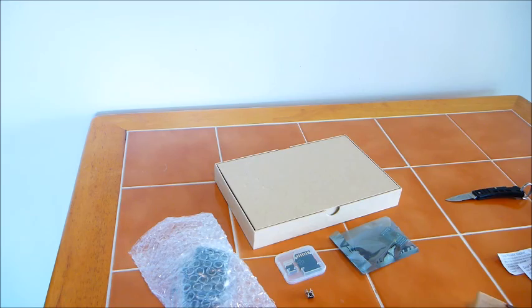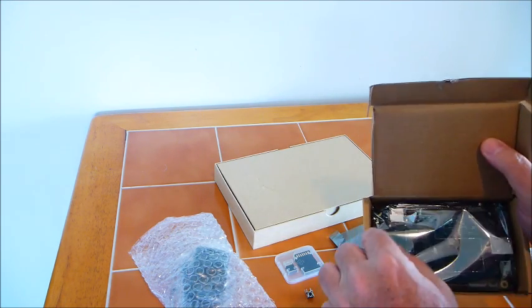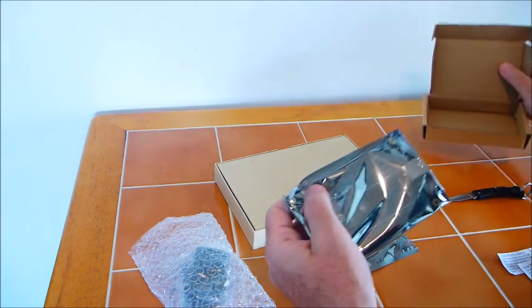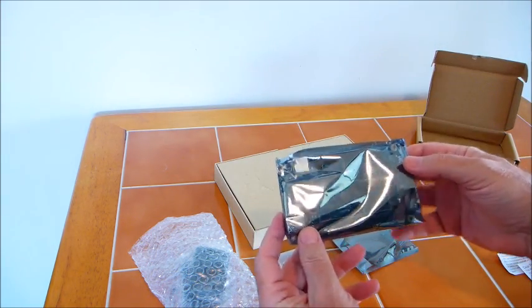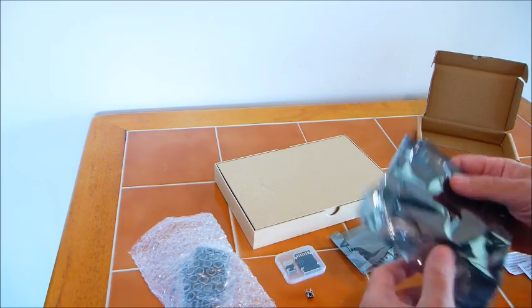Inside this box is the actual Pine64 unit. Now this is an entire computer on a single board. I'm just going to leave that in the static wrap for now.